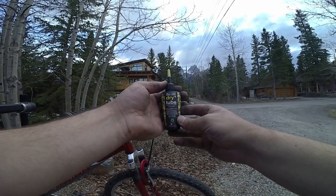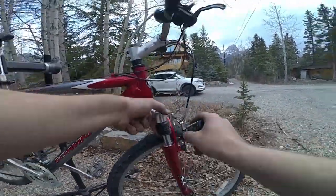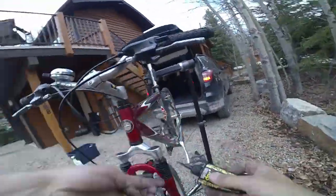I'll then use a product called dry lube to lubricate the front forks. I apply some just around the forks themselves and then cycle the forks a few times to get the lubrication throughout.